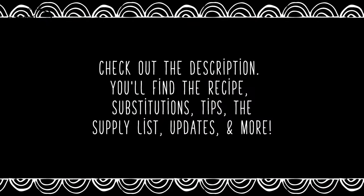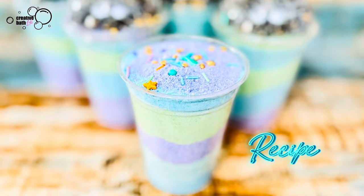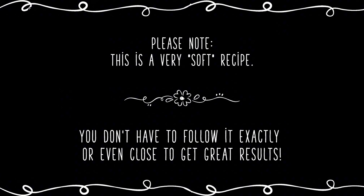As always, check out the description for important information, recipe, updates, the supply list, and more. Please note this is a very loose recipe so you don't have to follow it exactly or even close to get great results. Use this video for ideas, inspiration, and as a reference to formulate your own recipe with ingredients you already have on hand.